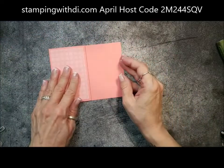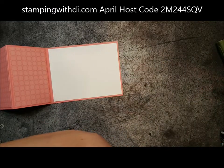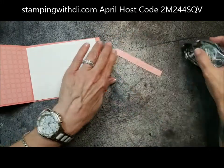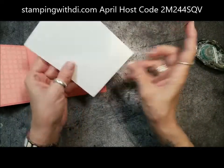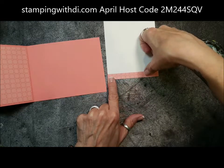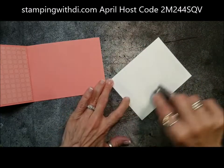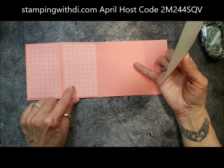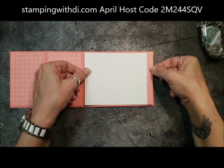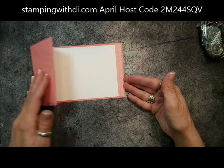Then I need a piece of Whisper White — this is where I'll put my greeting eventually, but like I said, I'm not putting a greeting right now. I'm just going to take this little strip and add some adhesive because I wanted to have a little bit of color on it too, using a leftover piece. If you're using DSP that has a pattern, you want to pay attention to the pattern — you wouldn't want one piece going one way and another going a different way. So look how pretty that is already.